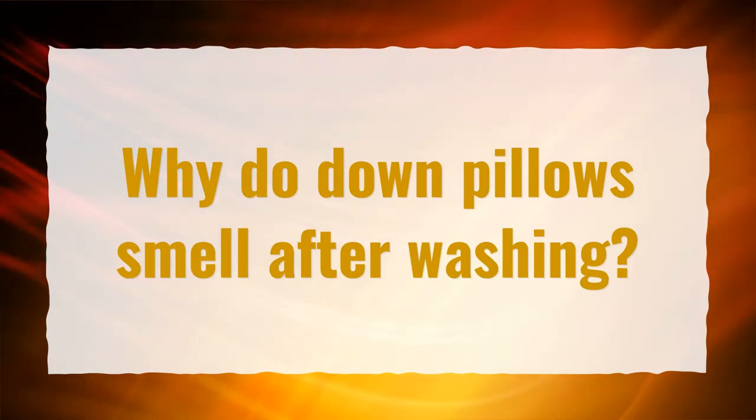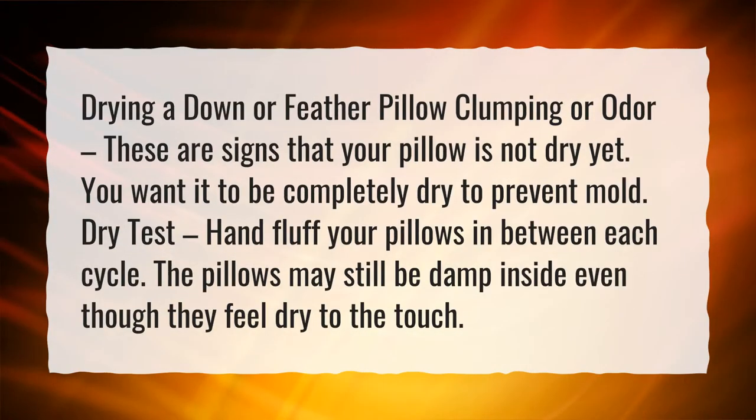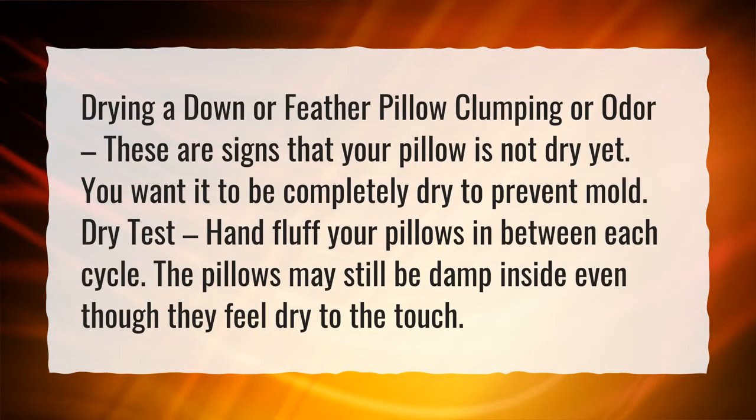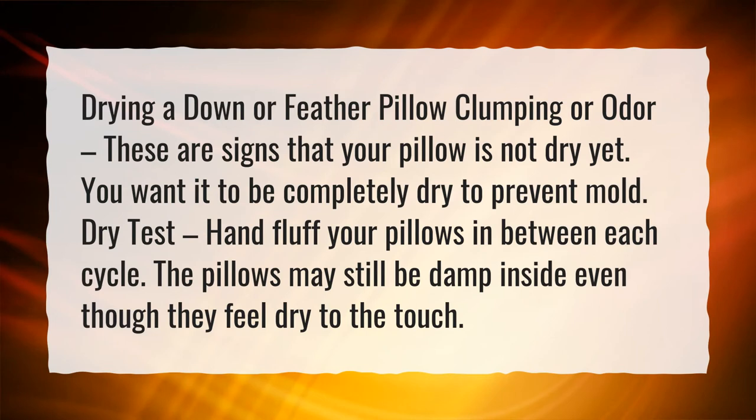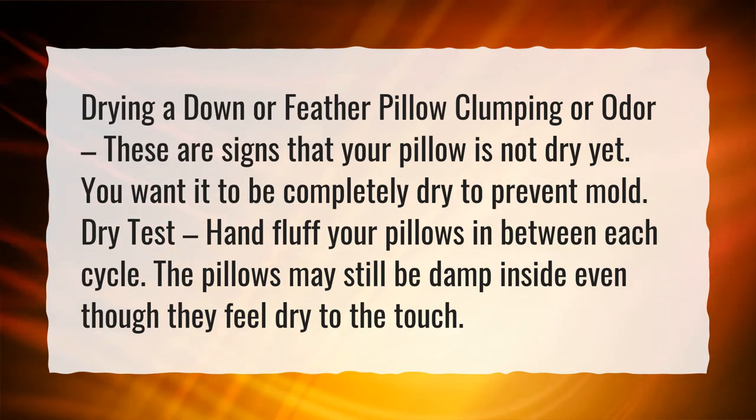Why do down pillows smell after washing? Clumping or odor when drying a down or feather pillow are signs that your pillow is not dry yet. You want it to be completely dry to prevent mold. Do a dry test: hand fluff your pillows in between each dryer cycle. The pillows may still be damp inside even though they feel dry to the touch.